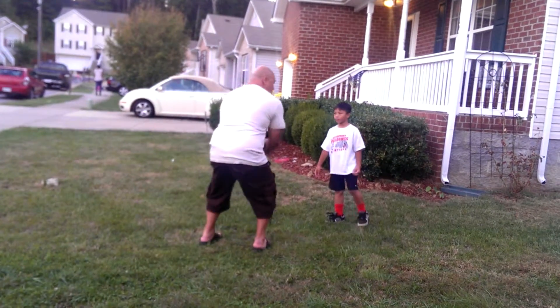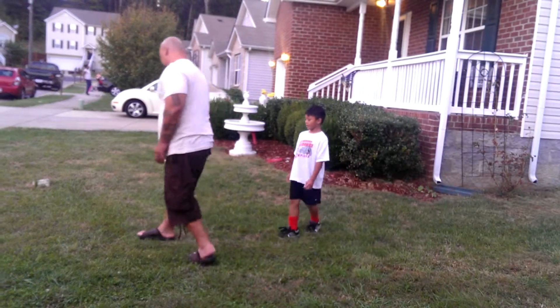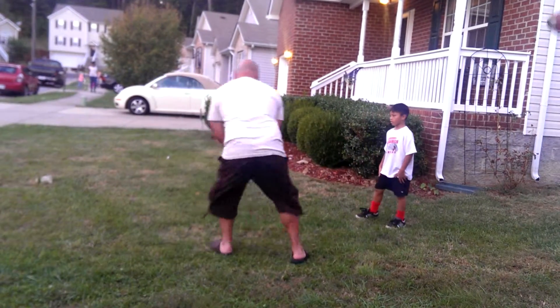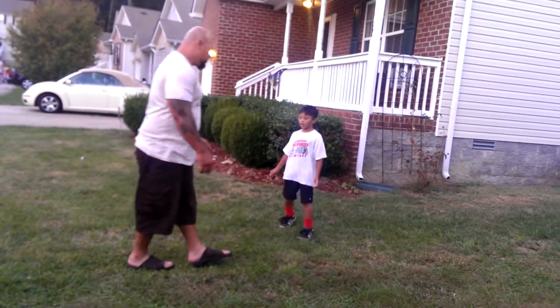Hut! Boom. Quick. Quick. See it? You know you didn't. See my feet? Down. Head, hut. Boom. Quick. See how I bring my feet around? Do you? Do it.